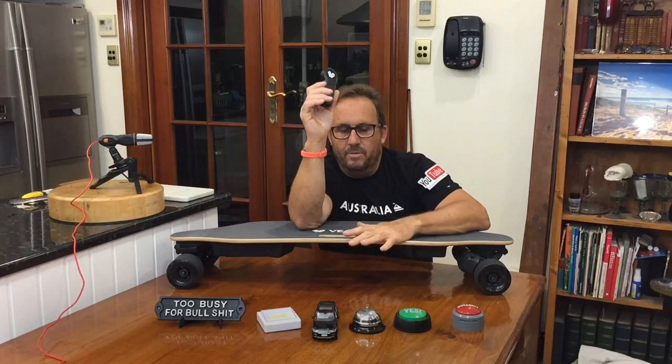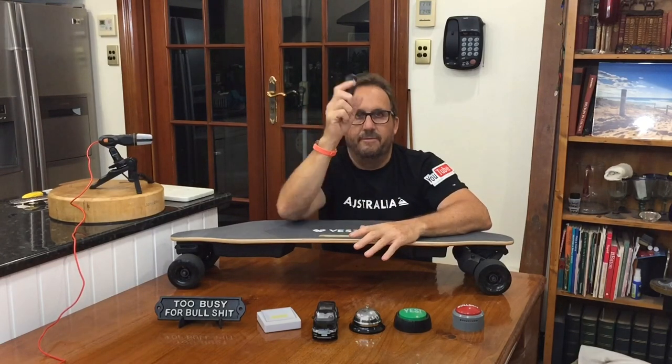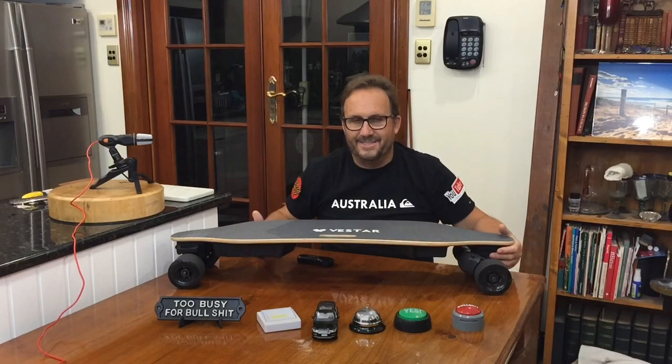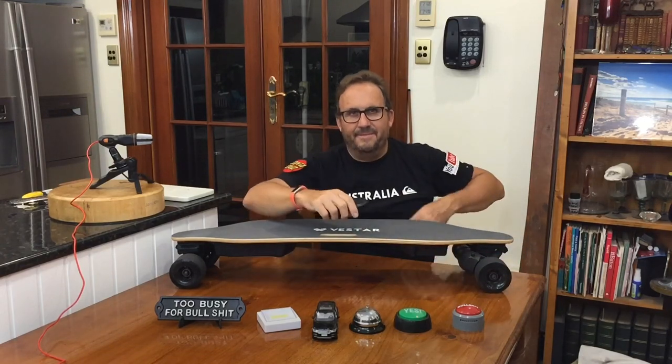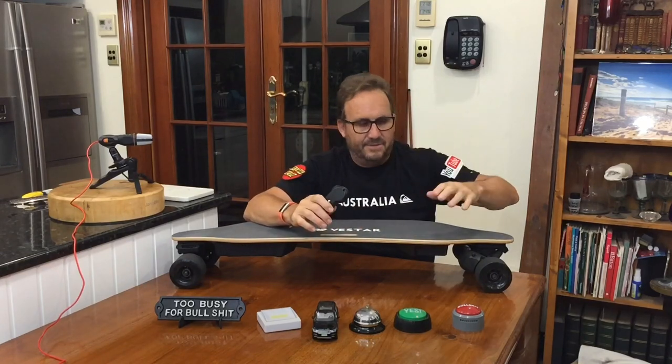Vestar board. One of the most secret little weapons in my arsenal. This is like the thing that's unassuming — you take it out. I brought it to the boosted event and just blasted everybody out of the way. It was faster than the stealth.